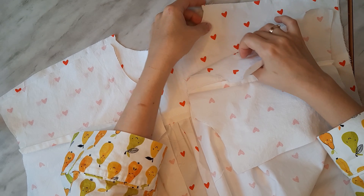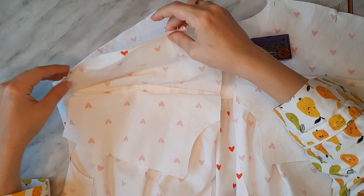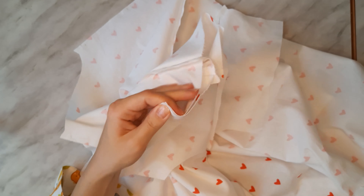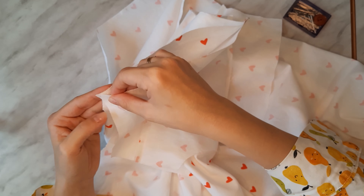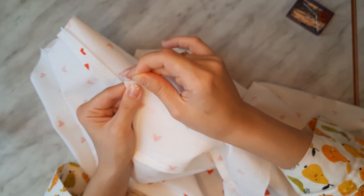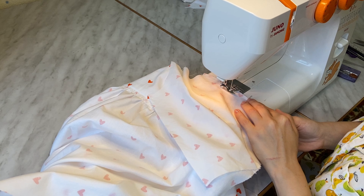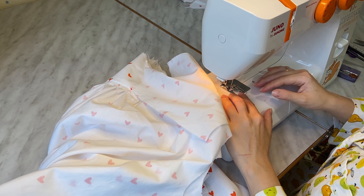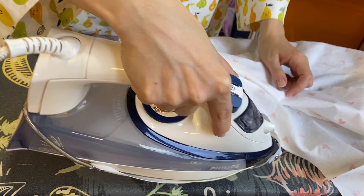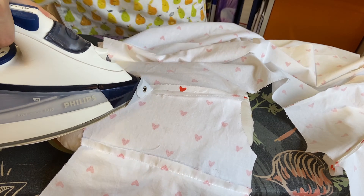Let's move on to the shoulder seams. Secure the upper edges of the front and back outer yokes together with pins, right sides inside, and stitch with a 1 centimeter seam allowance. Press the seam flat, then press it open. Repeat the same steps for the inner yokes and turn everything out.